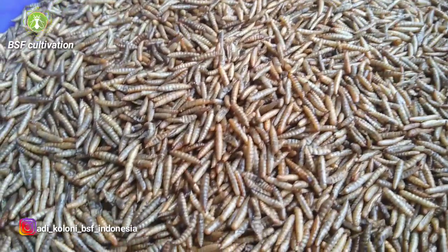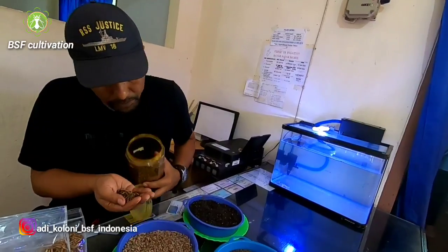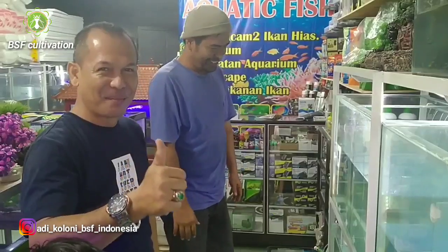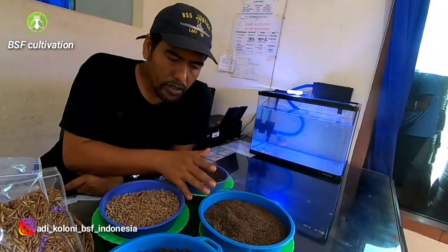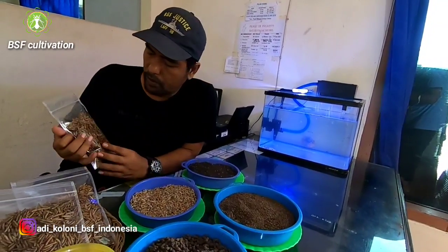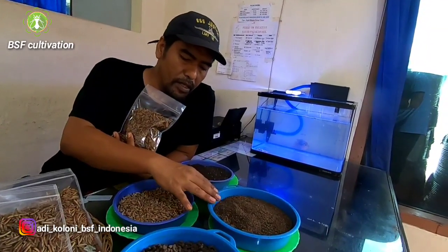I pack the dried larvae in small packs like this — the weight is 50 grams. The smell of the dry larvae is very good and tasty. Each kind of product has its own process and own applications. The maggot meal you can use for your poultry and your fish. The process is different of course when you process into dry larvae versus when you process it into meal.